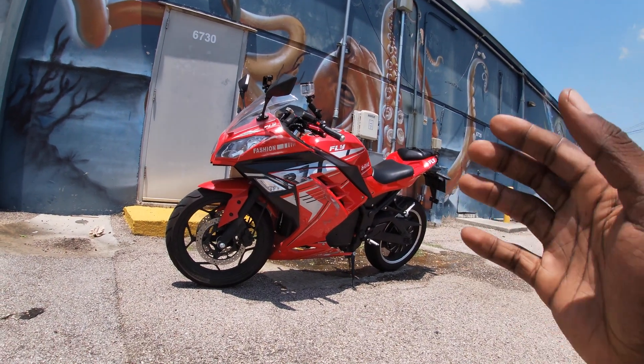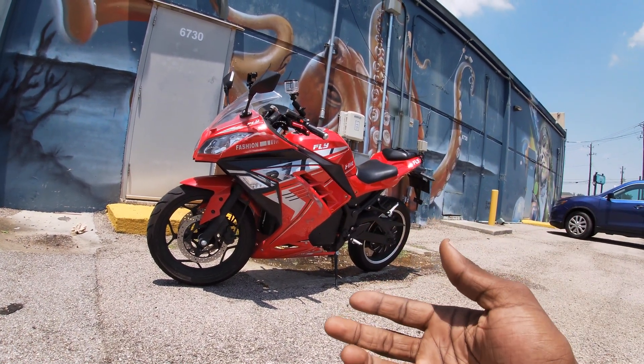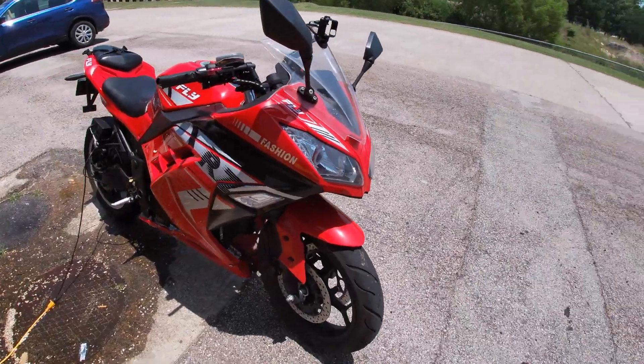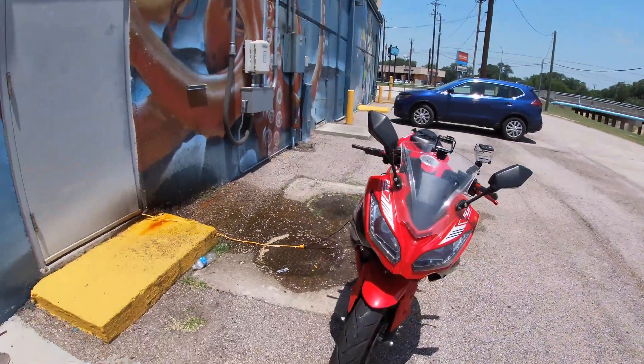What's going on guys, this is going to be a very different type of video. It's going to be a quick little short video for today. So as you can see here, this is kind of where I charge my bike when I'm at work.